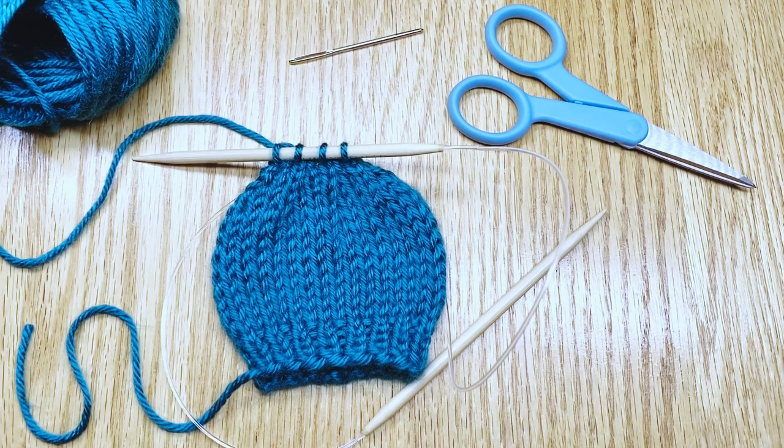Hello! I have just finished making a little tiny hat and I thought it would be a good time to show you how to take a hat off the needles and then how to weave in the loose ends.